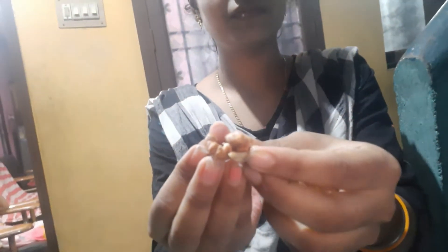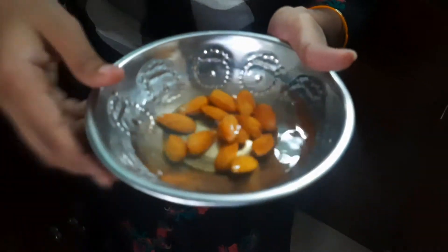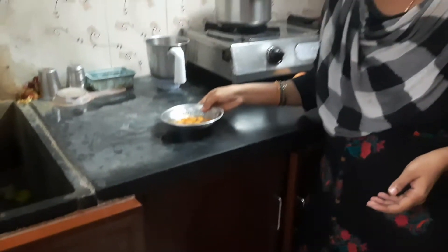Look at this here. I am going to take a drink. Let's get a drink. Let's go to the video. I am going to soak it for 10 minutes, then 5 minutes.